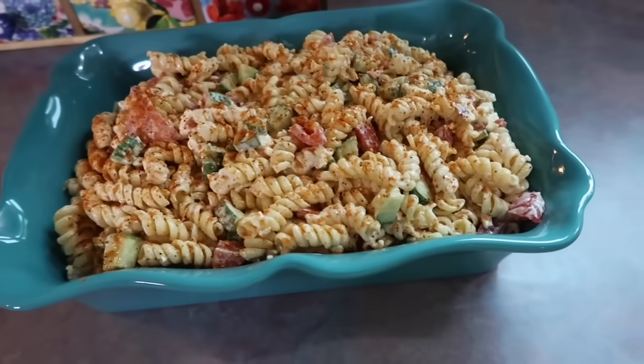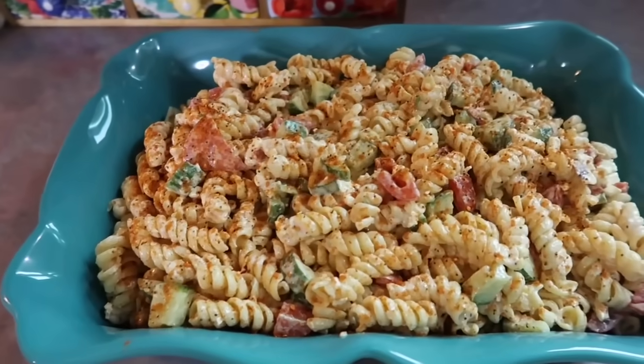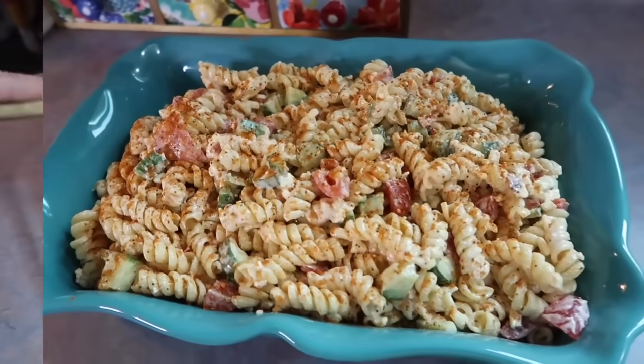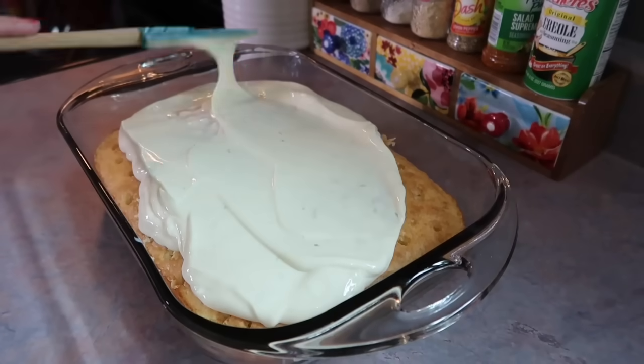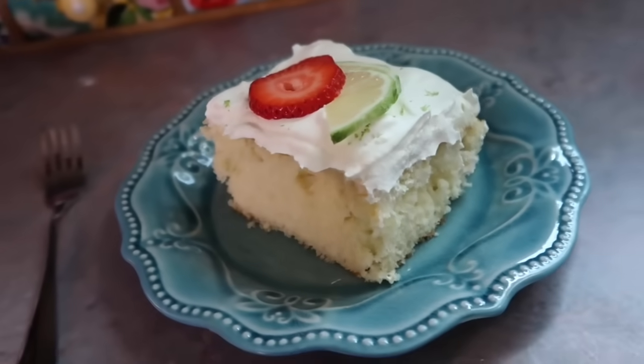Hey y'all, today's video is going to be all about summer side dishes. I'm definitely a side dish type of girl — I almost always prefer them over the main course. I have just always been that way.